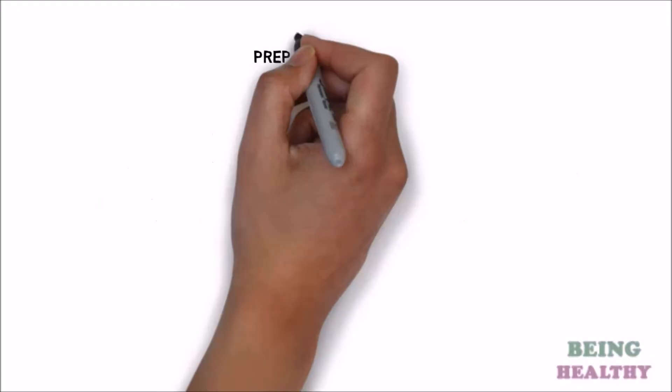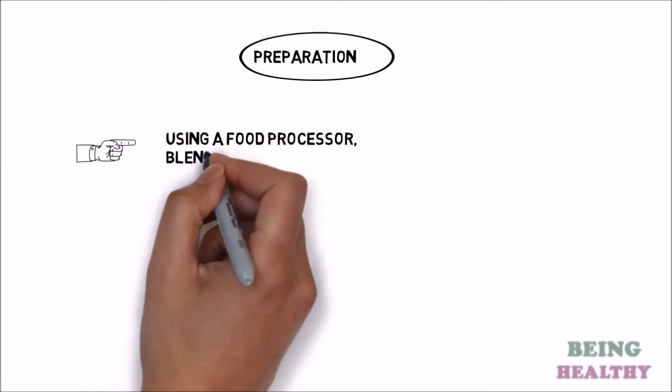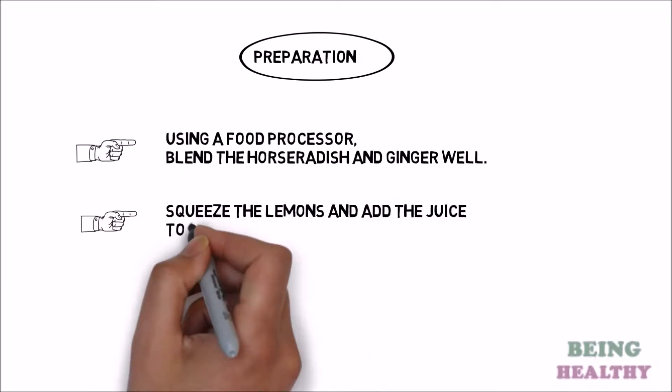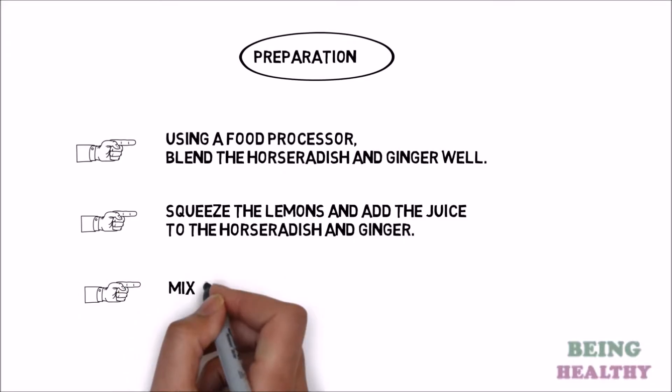Preparation. Step 1: Using a food processor, blend the horseradish and ginger well. Step 2: Squeeze the lemons and add the juice to the horseradish and ginger. Step 3: Mix for another 3 minutes.